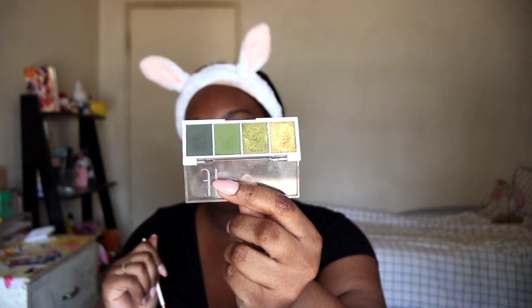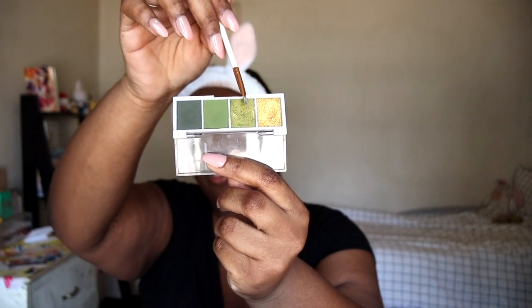Now I'm taking the shade next to it and using that to blend out the darker shade. For a little bit of graphic liner I'm taking the sparkly green shade right here.